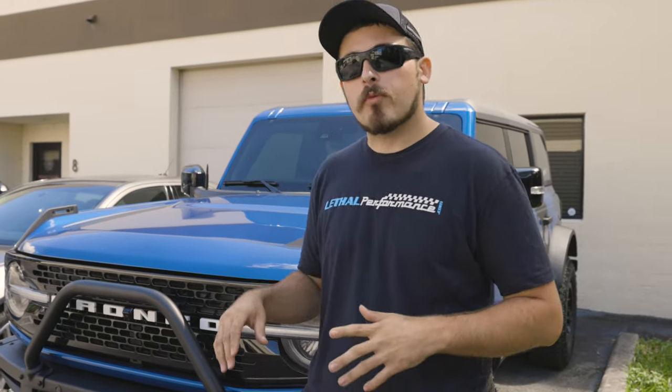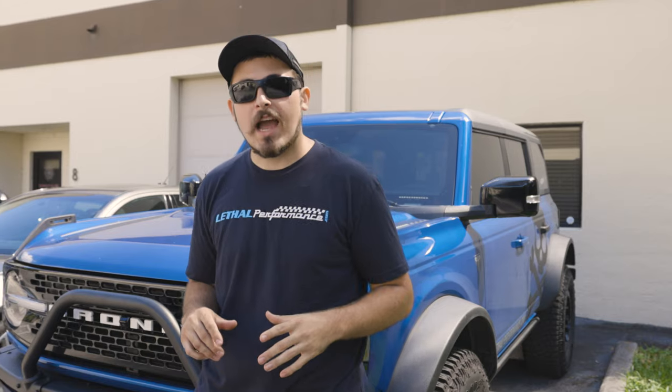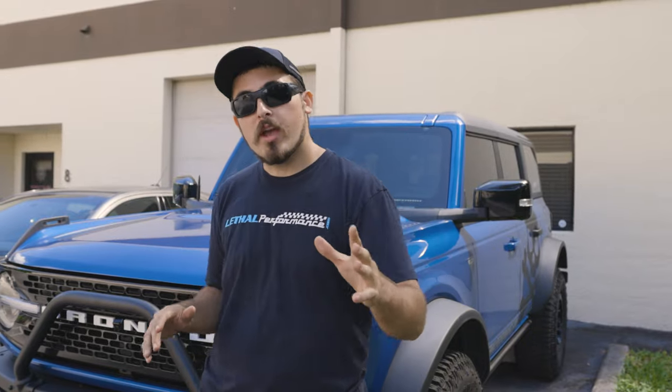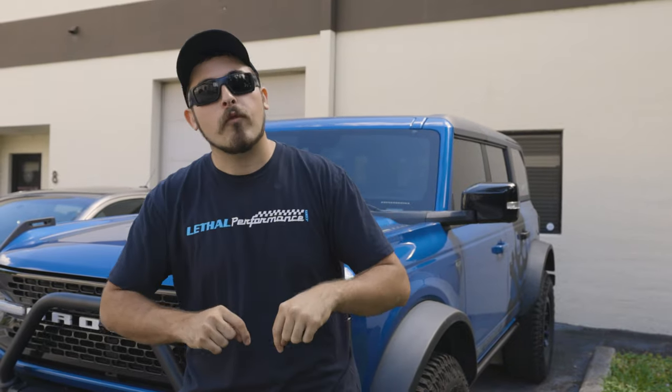So that completes the oil change video here for the Bronco. All the Liquid Moly stuff is now in there with the Ceratec. We have these packages available on our website, lethalperformance.com. We've got them available with and without the UPR drain plugs, with Ceratec, without Ceratec, with Engine Flush, without Engine Flush — we have it all available at lethalperformance.com. Check the link in the description below. This has been Joe with Lethal Performance, and I'm out.